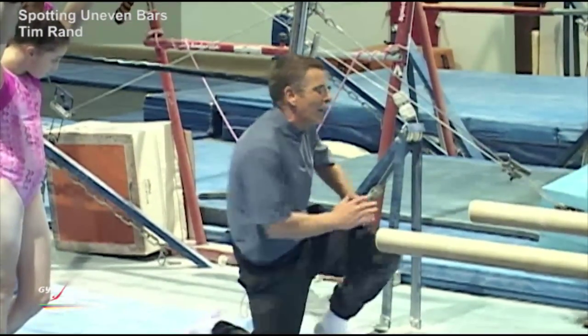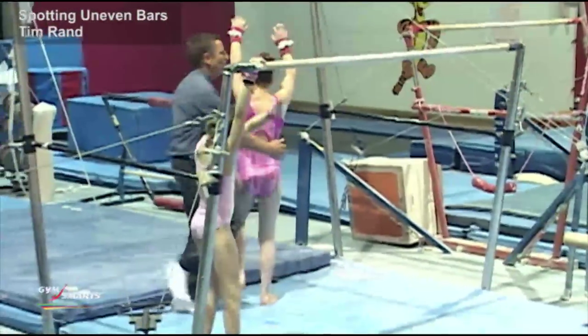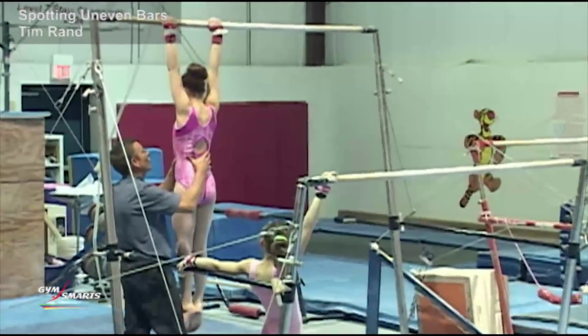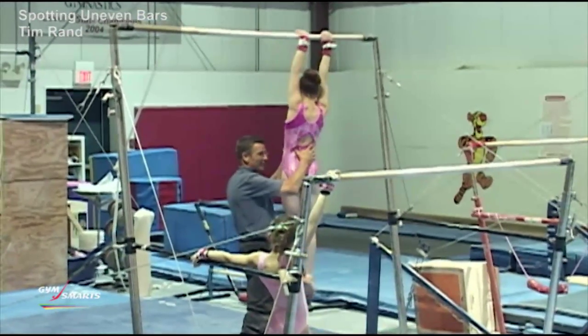Grip walks — it's the same sort of thing. If I have a gymnast up here and they're doing grip walks, jump, go ahead, just walk your hands. I'm pretty much supporting the athlete's body the whole way down.